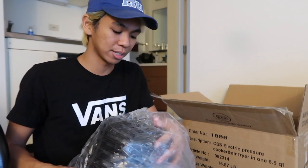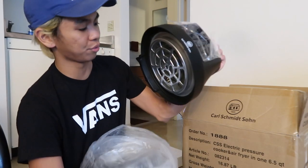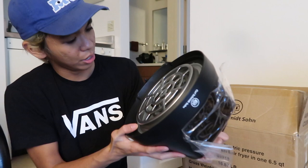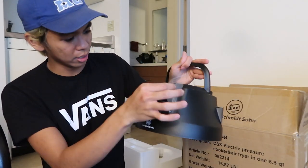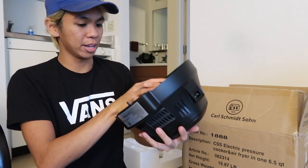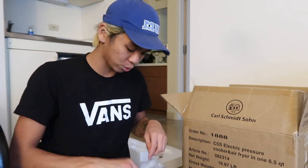Let me get this packaging off and show you. The first thing is the lid for the air fryer — like I said, it comes with two different lids: pressure cooker and air fryer. Underneath the air fryer lid you can see a bunch of coils, which I guess are for the actual cooking. There's also a nice little film, and this appears to be a screen — maybe a touch screen. This is what attaches onto the actual pot, which I'm going to show you right now.